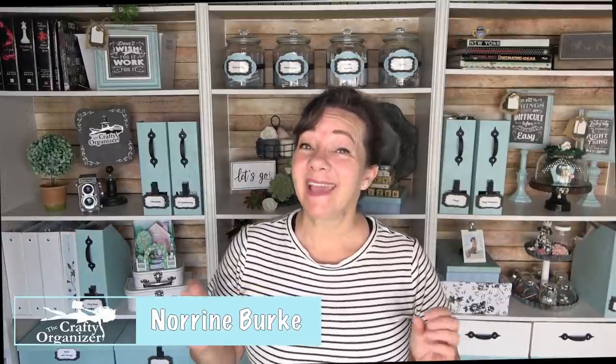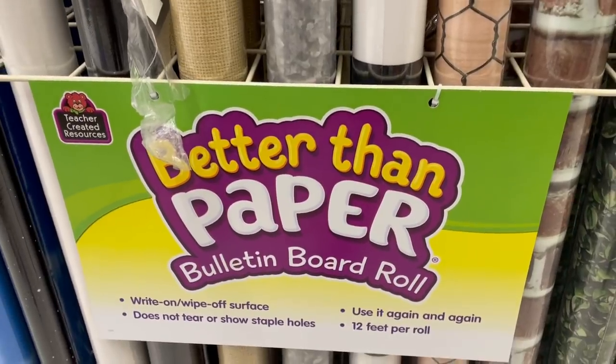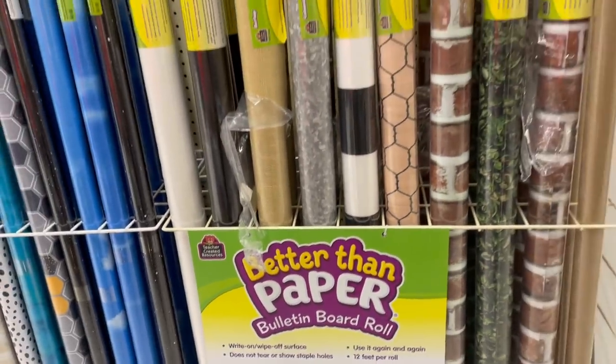Hello! Welcome back to The Crafty Organizer. I'm Noreen Burke and the other day I shared with you how I got to refresh my bookcases with panel paper for bulletin boards. It was super easy and super inexpensive, but part two that we're doing today is how I got to refresh my boxes and how you can do it too.